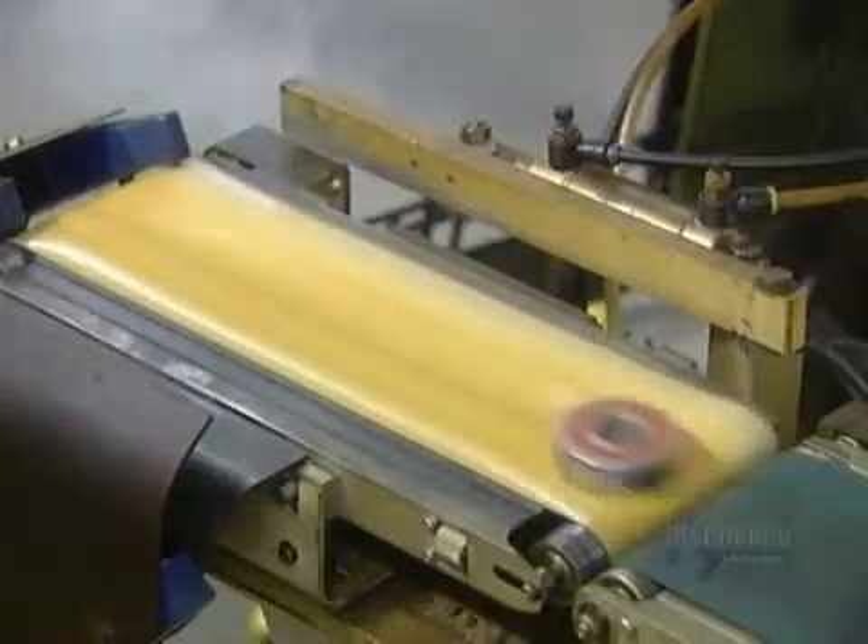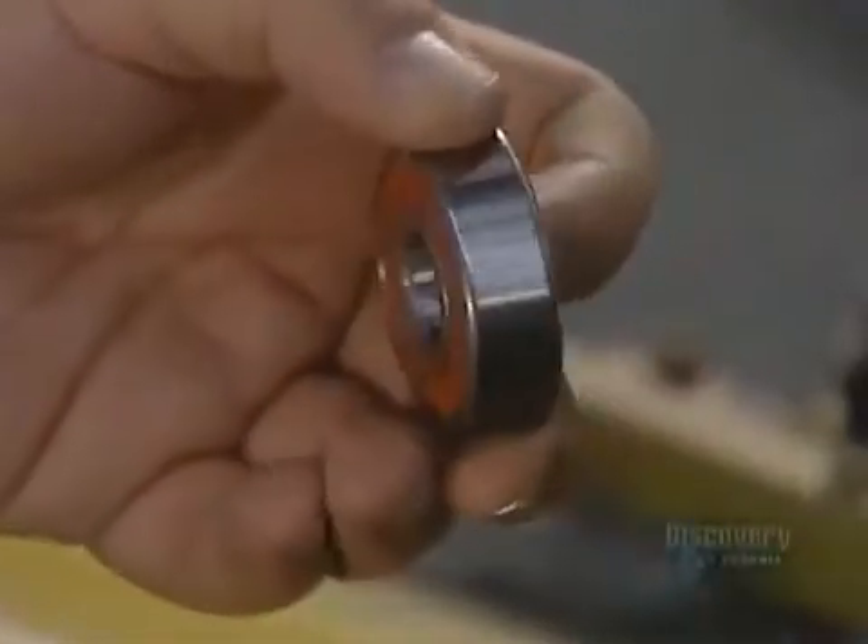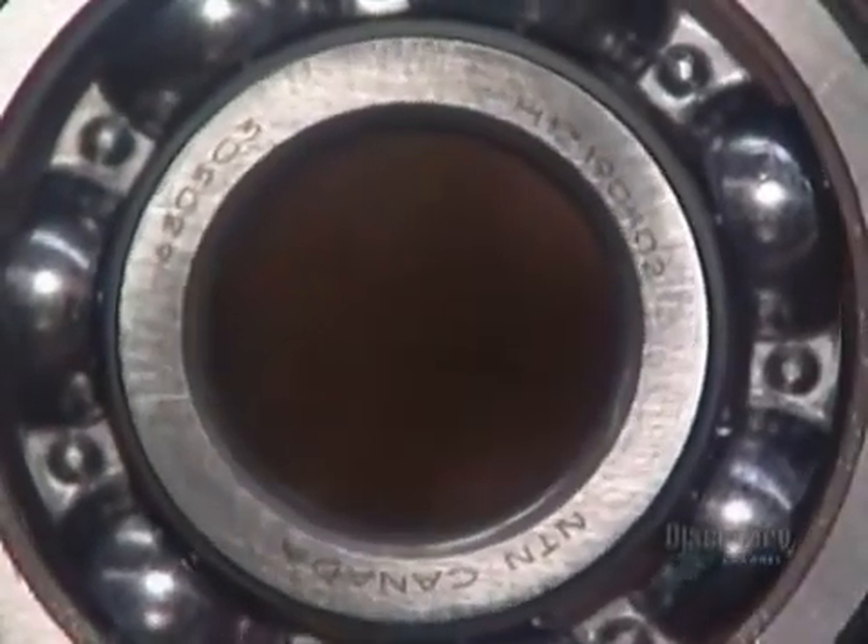An automated scale tosses out any bad bearings that aren't the required weight. The good ones move on to the laser, which marks them with information such as the part number and the trademark.